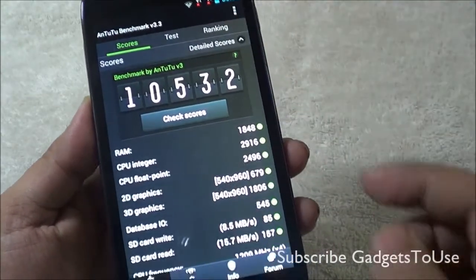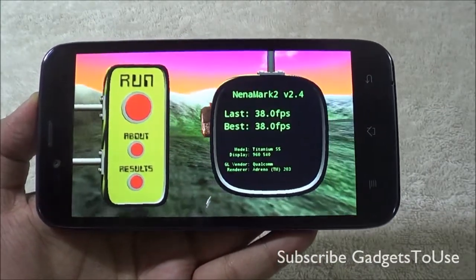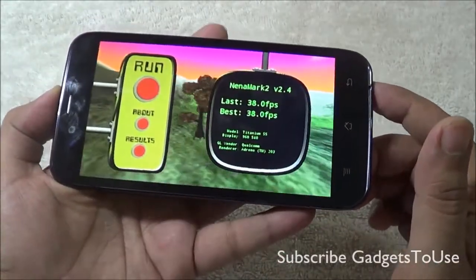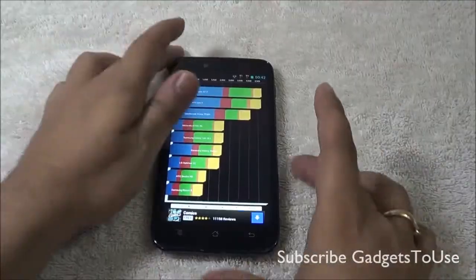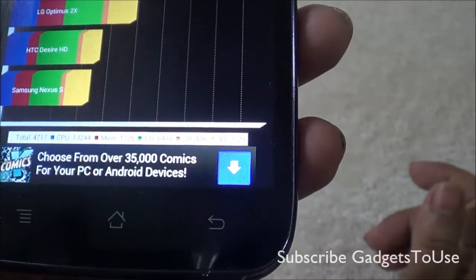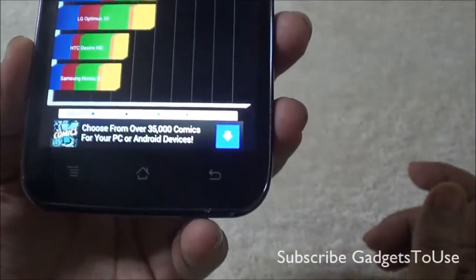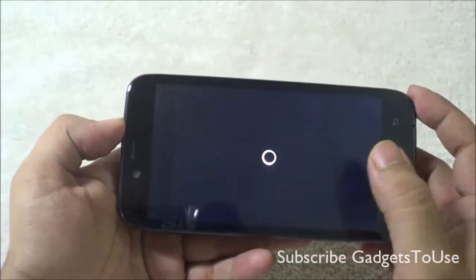The AnTuTu benchmark score for this device is 10,532, which is pretty good for a budget device. The device supports five touch points. The Ninemarks score is 38 FPS. The device handles casual games like Angry Birds, Temple Run 2, and Subway Surfer without issues, and can mostly handle graphic-intensive games like Dead Trigger, Frontline Commando, and Asphalt 7. The Quadrant Standard total score is 4,717 — CPU 13,244, memory 1,725, I/O 6,416, 2D 476, and 3D 1,725.